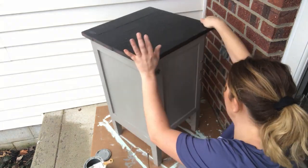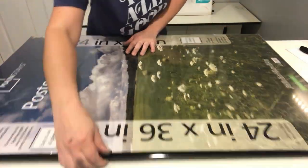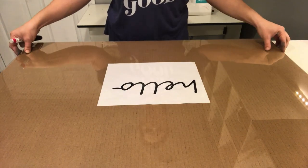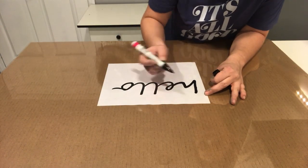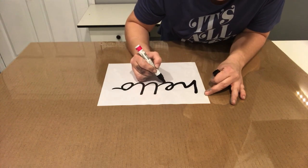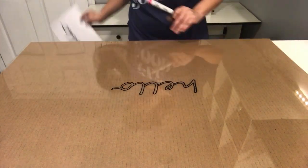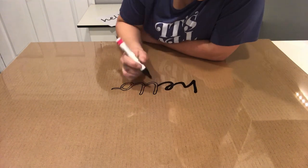Next, I decided to make a sign out of a poster board frame that I had purchased a long time ago. I took the black frame off and used the plastic insert. I printed out a "hello" sign, traced it with a black paint pen by Sharpie — I'll link everything I used down in the description — and then I colored it all in after I was done.